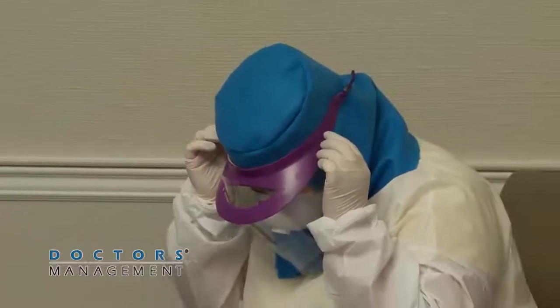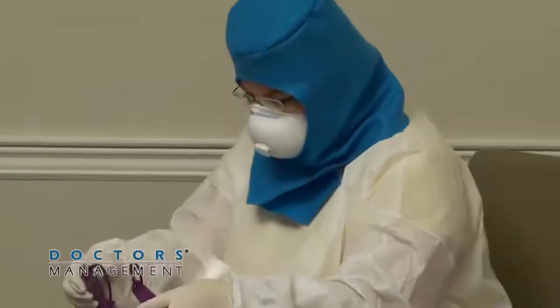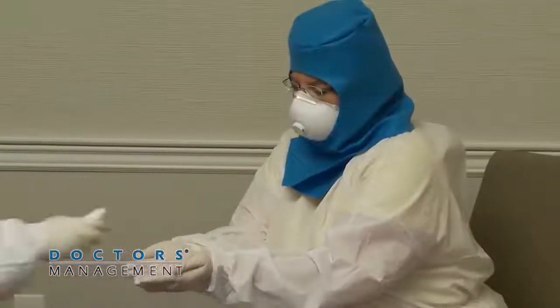Remove the face shield by tilting the head slightly forward, grabbing the rear strap and pulling it over the head, gently allowing the face shield to fall forward, and discard. Disinfect inner gloves again.